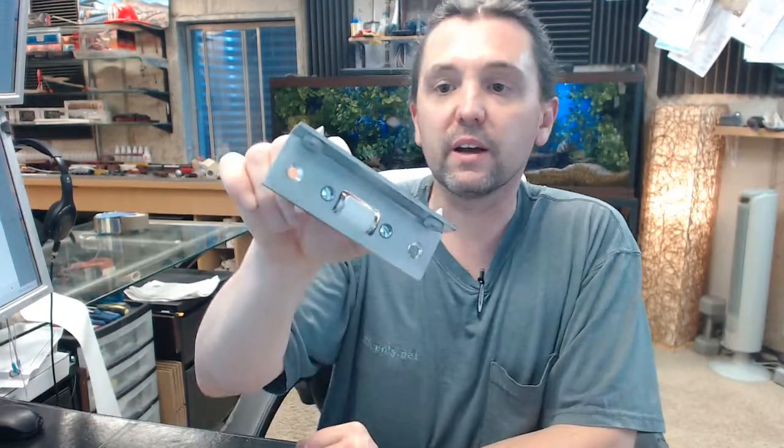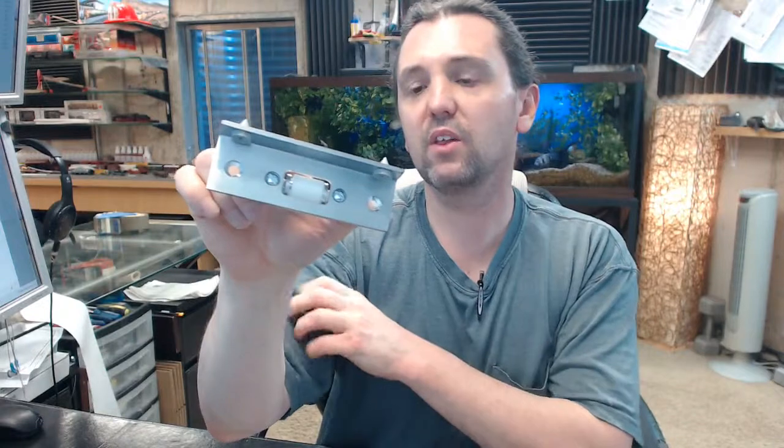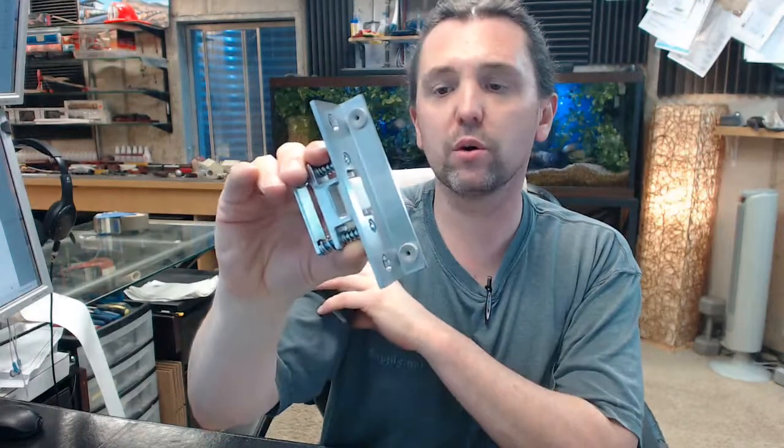So you would have a center hung pivot, a means of stopping the door, and a means of securing the door in the closed position, and finally you would add a Rockwood concealed edge pull. Something like that would be a typical setup where you would see this. This can be installed in the jamb, and very typically in the header as well. The jamb would be a better idea if you have very tall doors, or if you have pairs of doors, installing it at the header would be very common.